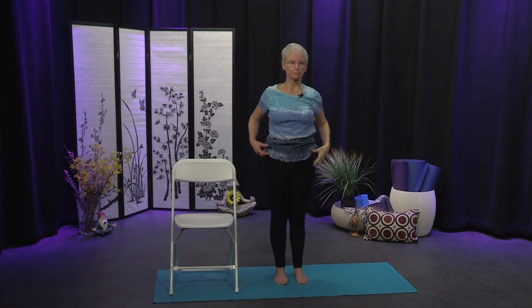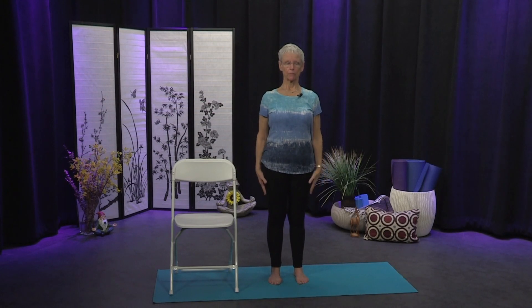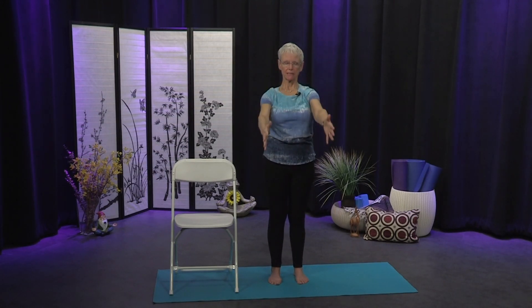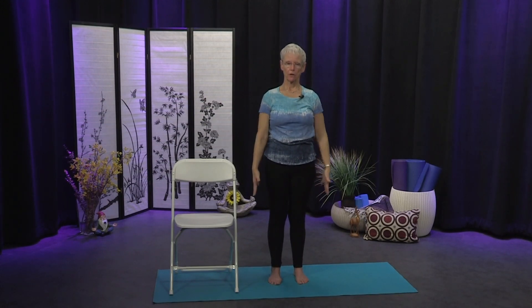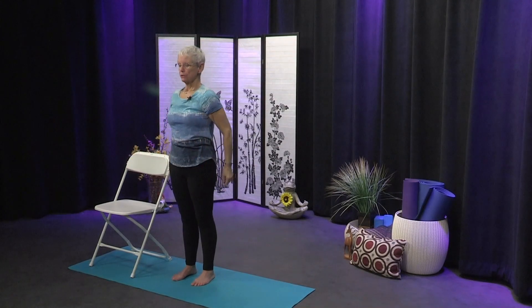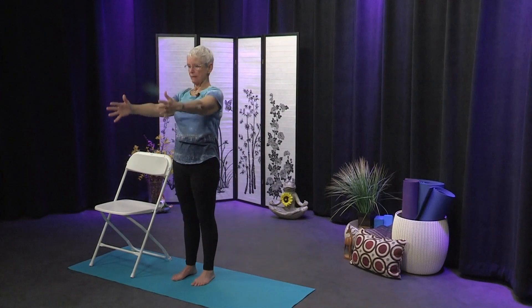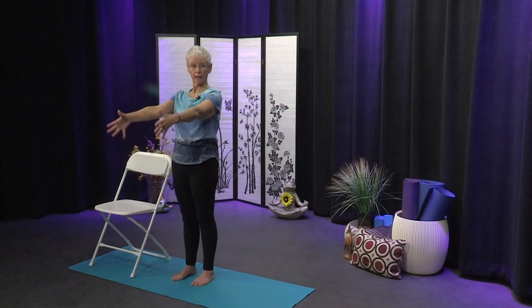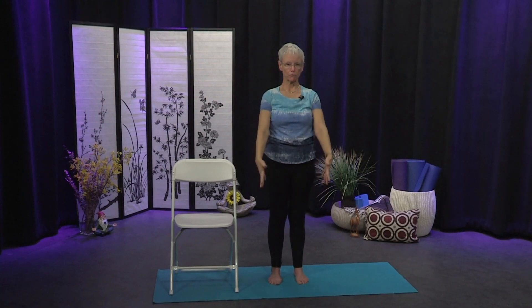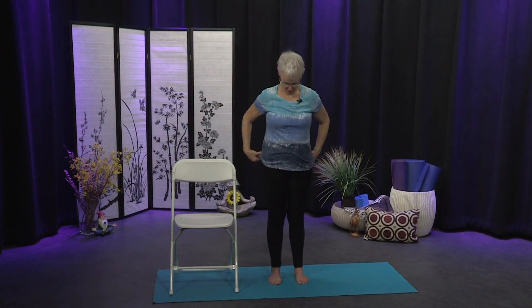Coming back up, we're going to do some breathing with movement. Stand nice and tall, arms down by your sides, and as you inhale bring the arms forward and up; as you exhale let them come forward and down. Keep extending the spine long, crown of the head reaches. Inhale the arms move forward and up, and exhale forward and down. We're going to do five — inhale forward and up, exhale forward and down. Two more as we reach, inhale forward and up, then forward and down.